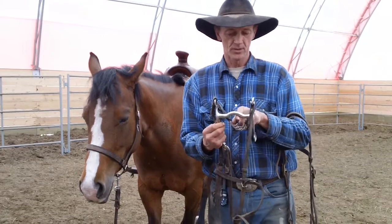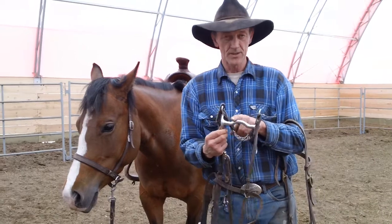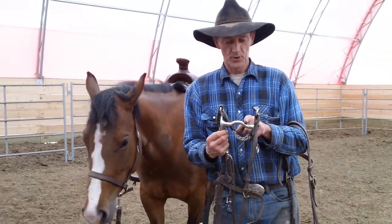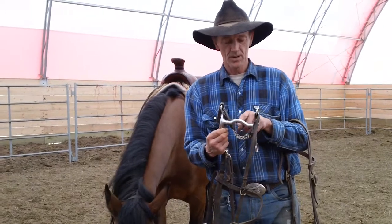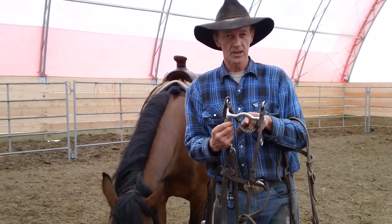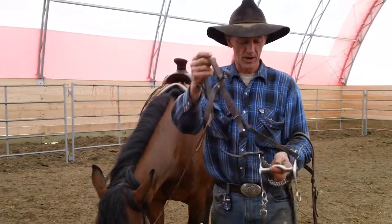This is the port — a real low port bit to start them. Some people buy these straight, but I prefer just a little bit of a port here, because the tongue will sit underneath here, so it's easier for them to get comfortable with right off.